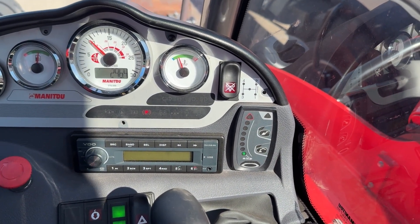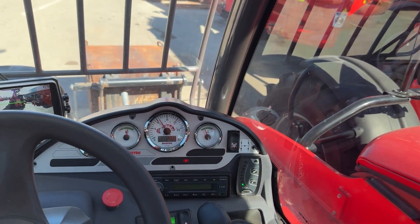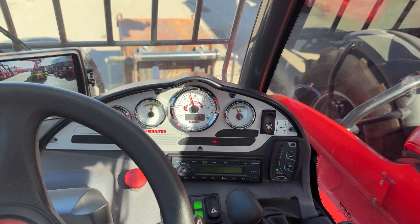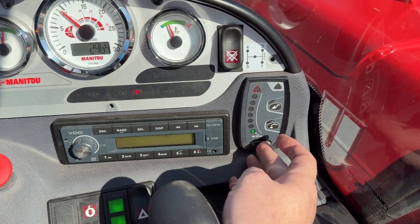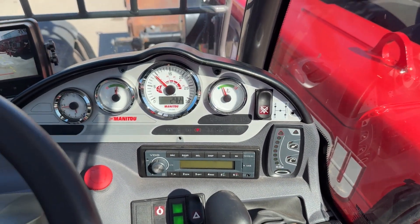From here, nice and easy — lower the boom down. Nice to have the boom head tilted all the way back. Get it down just above the ground, then press the test button again. You'll hear it beep — we're into the next stage.